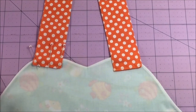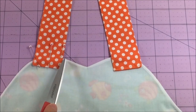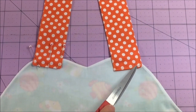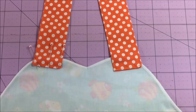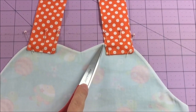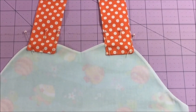When you place your second strap on the other side, you can compare the distance on your cutting mat to make sure you're completely equal with the first side. Watch the little corner so it doesn't exceed the bodice edge. Once you pin on your other strap, use your cutting mat once again to compare that the distance is the same.